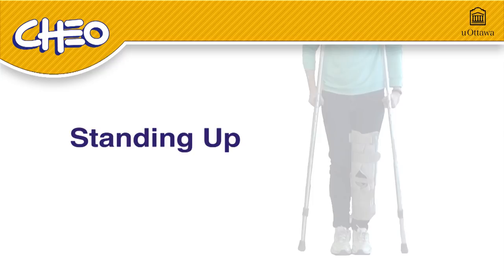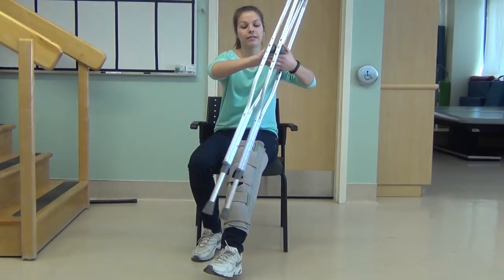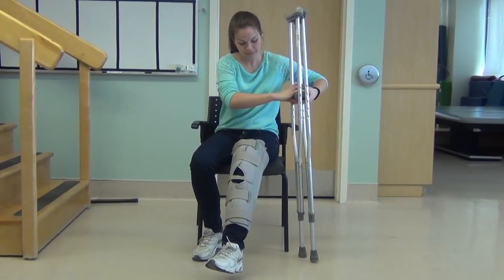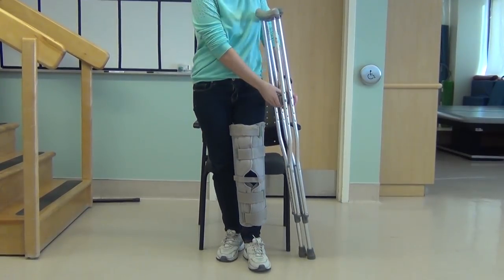Standing Up. Slide to the edge of the chair. Place both crutches in one hand and hold them by the handles. Stand up by using your good leg and pushing off the armrest at the same time.